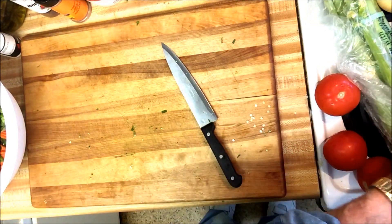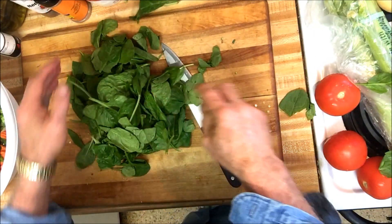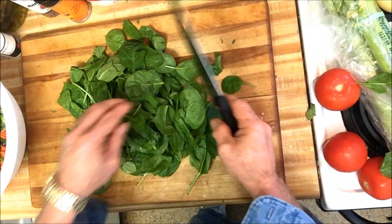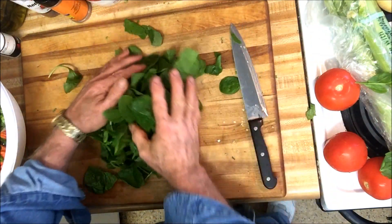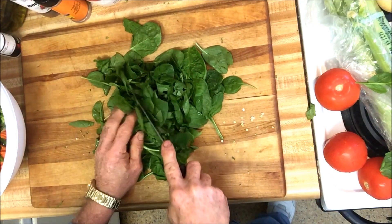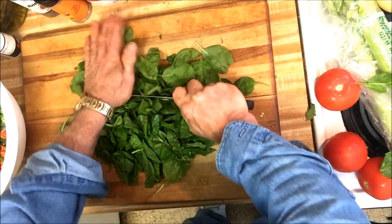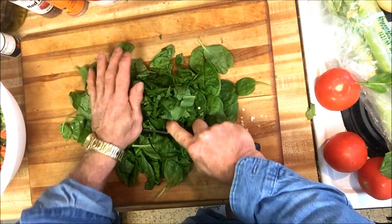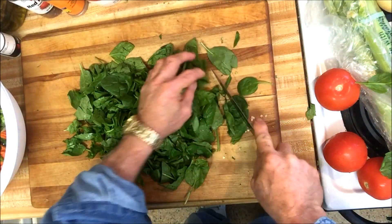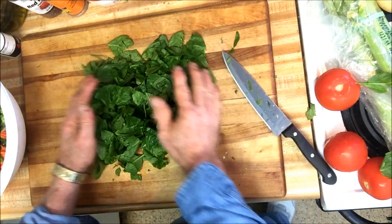We're going to add some spinach. I buy the bags of spinach. It's got stems on it but I don't mind — the stem tastes just fine to me. Chop it up a little bit, gather it all in a bunch and chop it up. You don't want to chop it too small, just chop it up a little bit. When you've got the great big leaves on your fork when you take a bite, that's good enough.